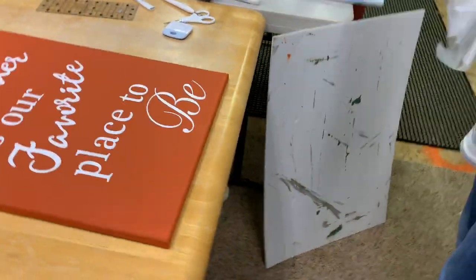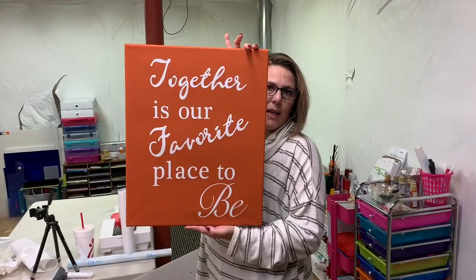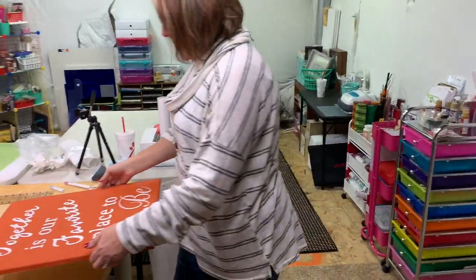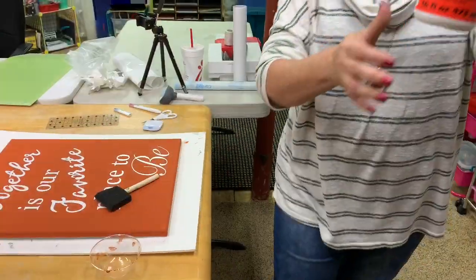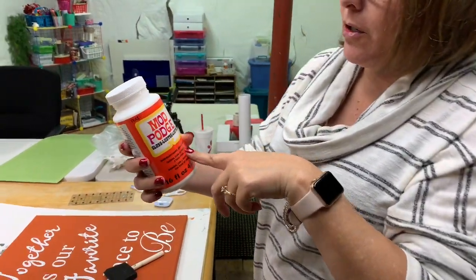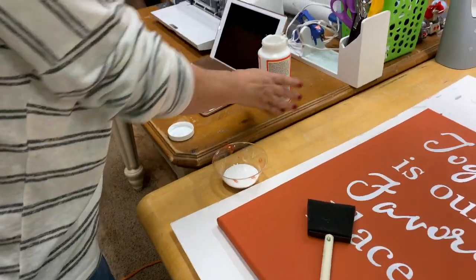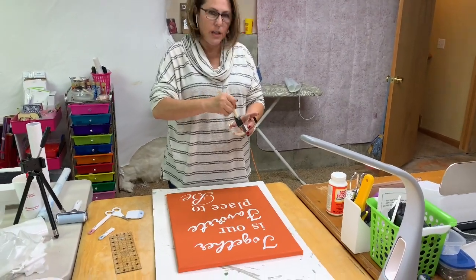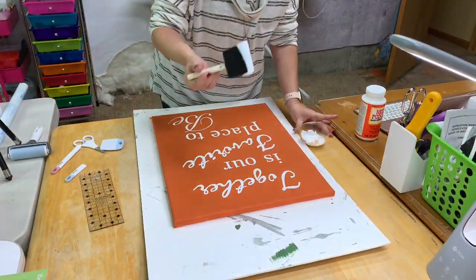We have a beautiful design! That's what it looks like. Now we're going to put a layer of Mod Podge on top of this because we want to seal the vinyl. This is what I use — Mod Podge, the gloss water-based sealer, glue and finish. This is like miracle stuff if you haven't ever used it before. Just put a layer of sealant on top; it will dry clear. It's going to go on white, but it will be fine.